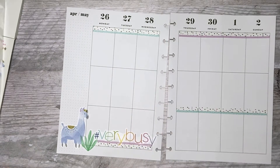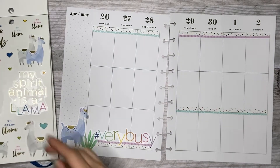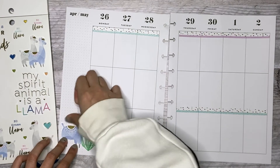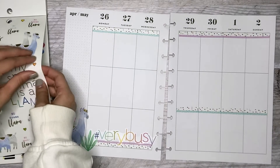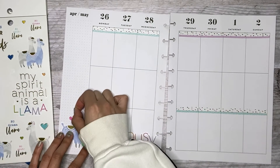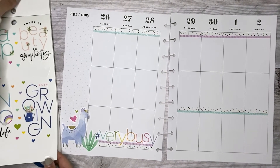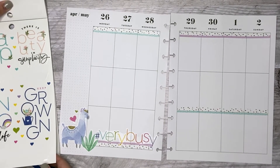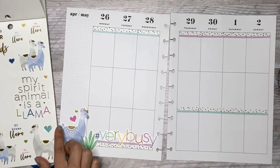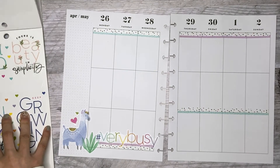So next there's some hearts that I can add around the page. Actually, I like the ones without the gold, but the llama has gold so I think it's okay. It's just kind of hard to take pictures of for Instagram.